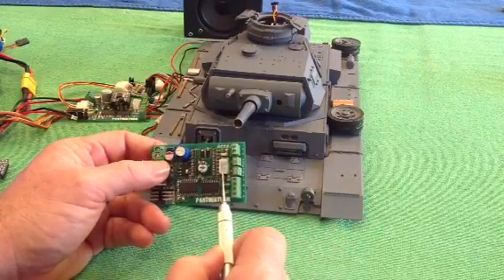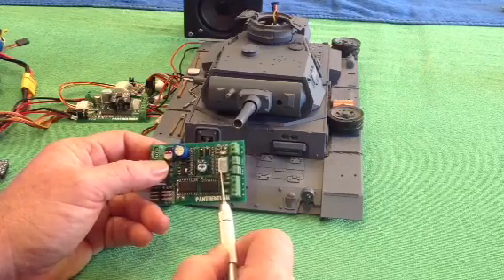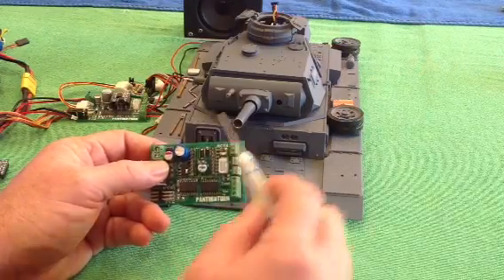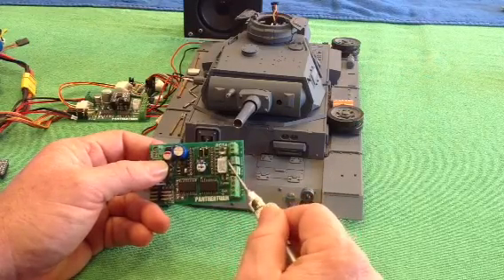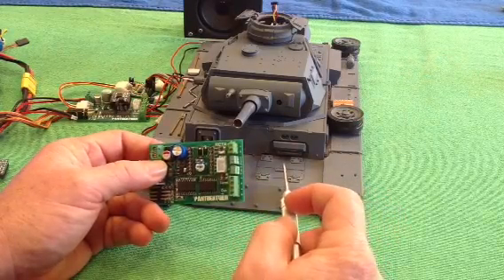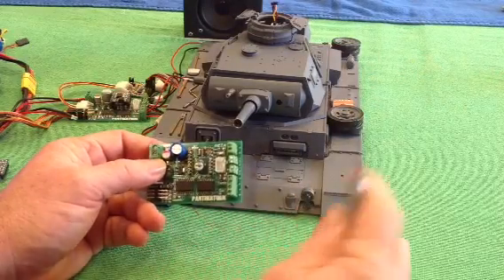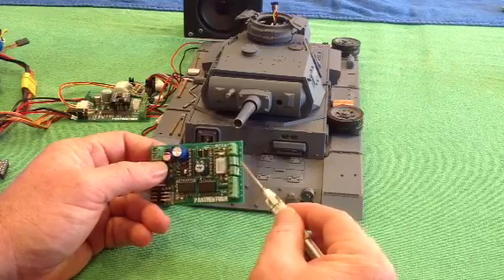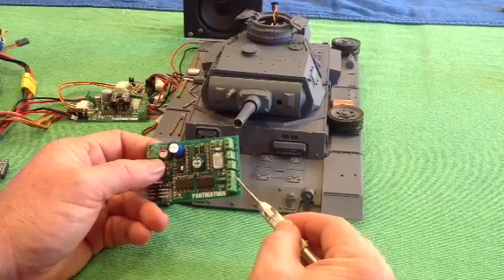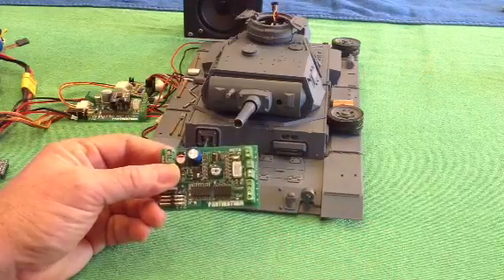Next over, we have our high-tension flash port, so you can attach a high-tension flash unit there. The high-tension flash has a five-pin port, but it only requires three for operation, so you just swap it out for a three-pin plug. Speaker output, cannon and LED outputs are here. And here are our turret and gun elevation motor outputs. So that's our Panther Term board.